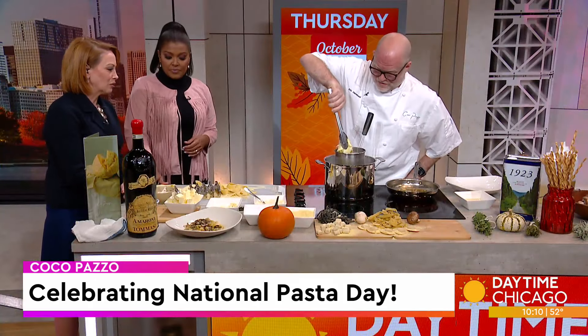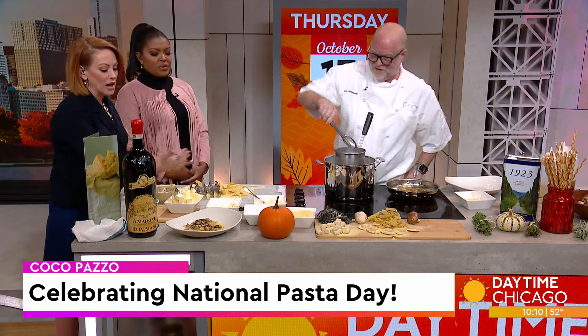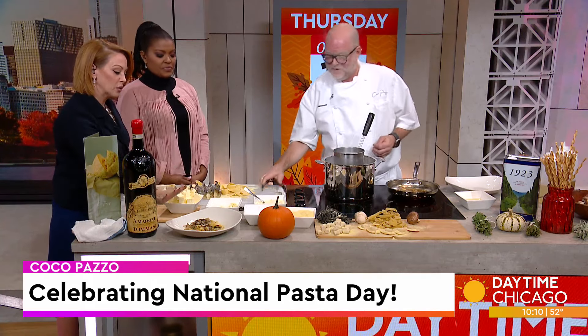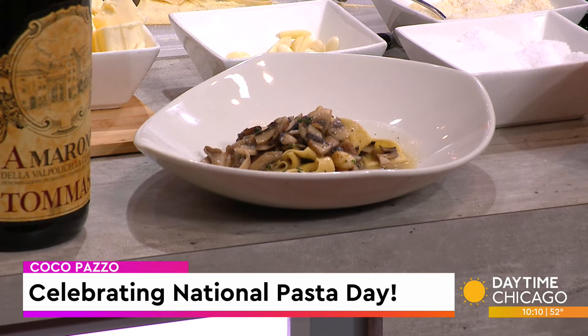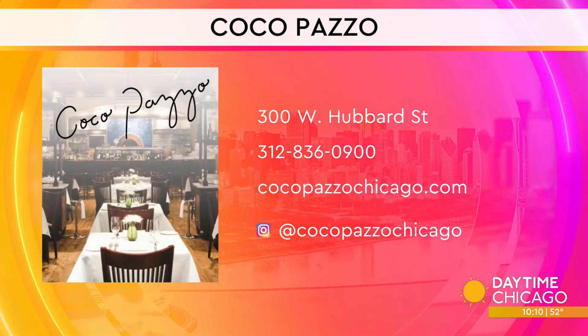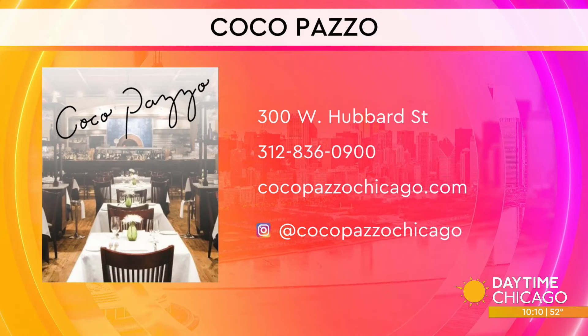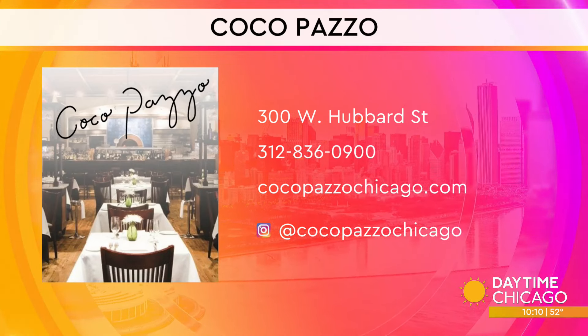This is smelling so delicious! It smells great. This is not quite cooked yet, but the finished one is right here — so folks can see how it actually looks. As you're plating that, everyone should know where to find you: on West Hubbard Street, and the website is CocoPazzoChicago.com. You can see the social media handles as well.